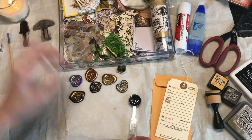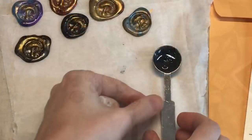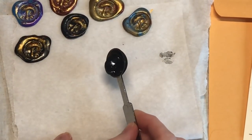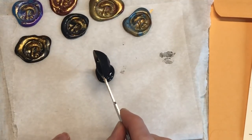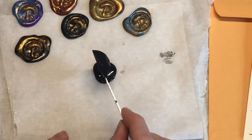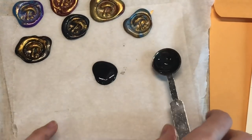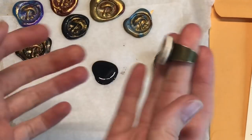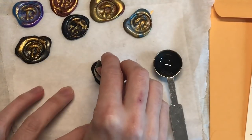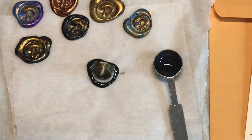The wax is melted, so I'm gonna actually just set this down for just a moment because it works better when it's starting to solidify just a bit. Now when I pour it out I'm just gonna try to pour straight down because that really helps you get a perfect circle. It definitely helps you get more of a circular shape. Then you're gonna take your wax seal ring - I don't know if people actually wear them but I think it's so cool - and you're just gonna place it down and give one solid push.